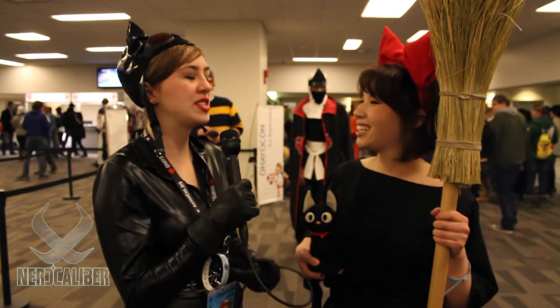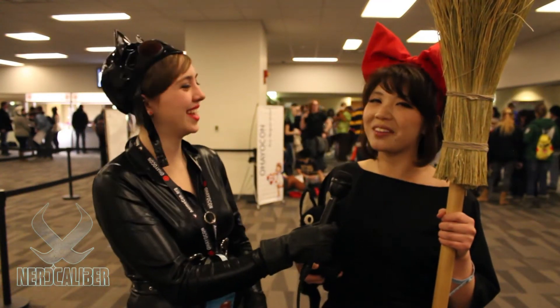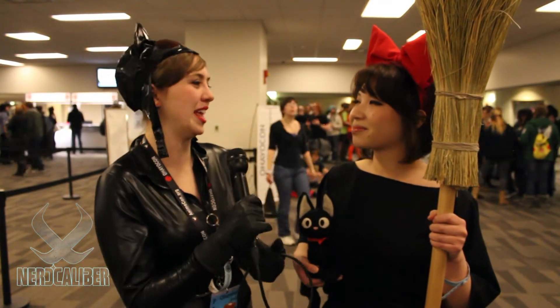What's your favorite part about cosplaying in general? My favorite part is just being able to interact with other people who are cosplayers. You kind of have that next-level bond and it's just awesome — meeting people who share the same interests just like you do. Right.